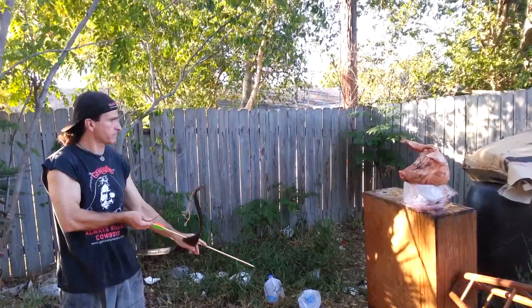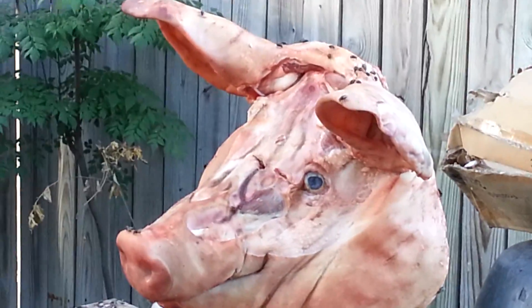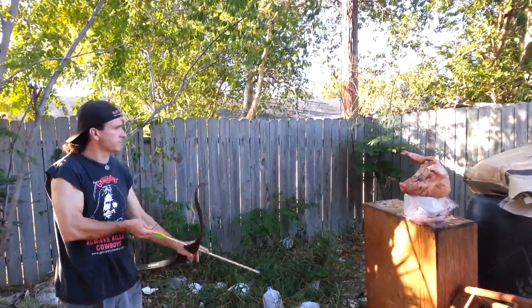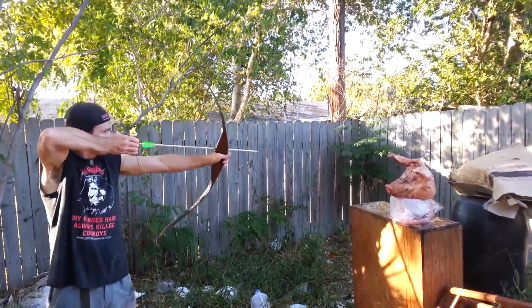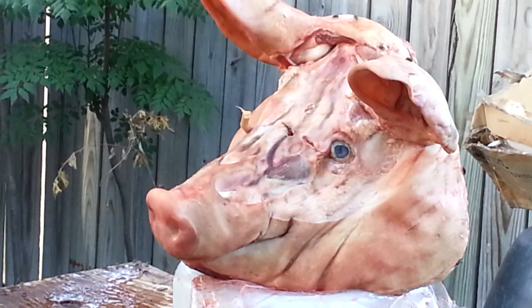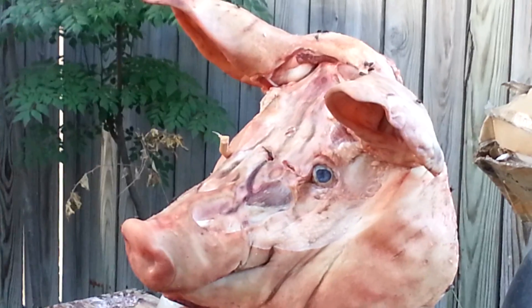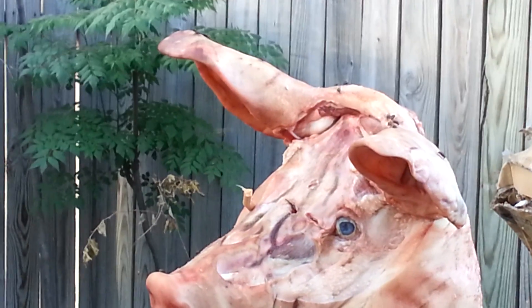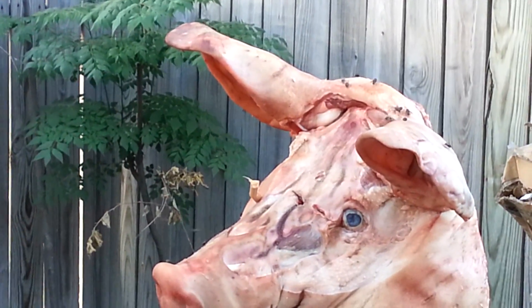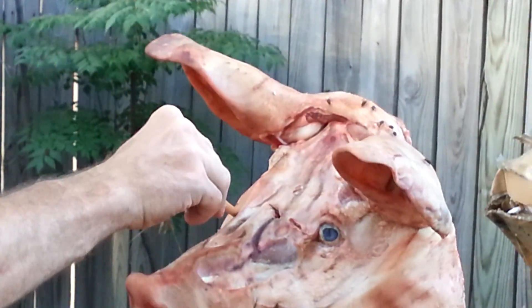This is the sharpened pointed stick against a hog's head medium, to simulate what would happen to a sharpened stick on bone. Just like we predicted — it'll break. Anytime you use a pointed stick on bone, it just glanced off the bone and broke.